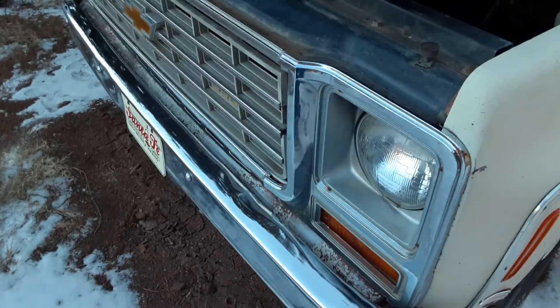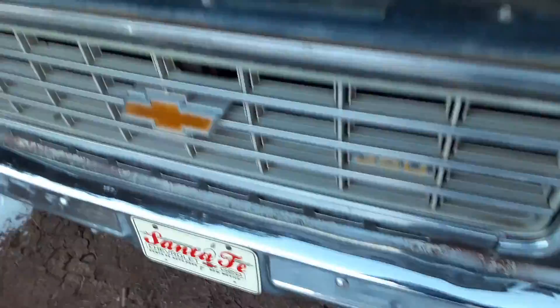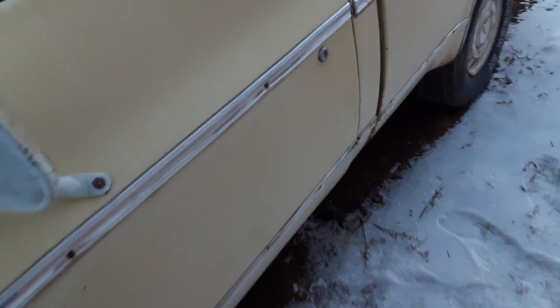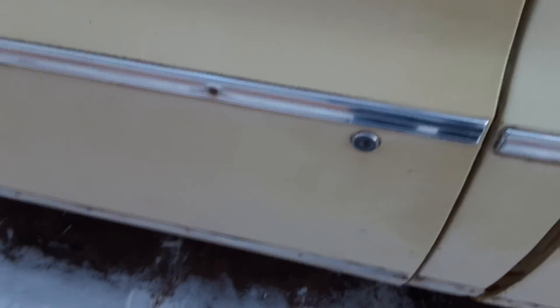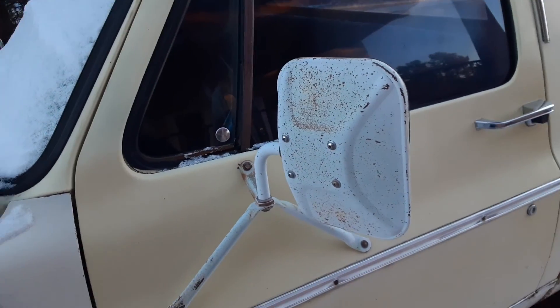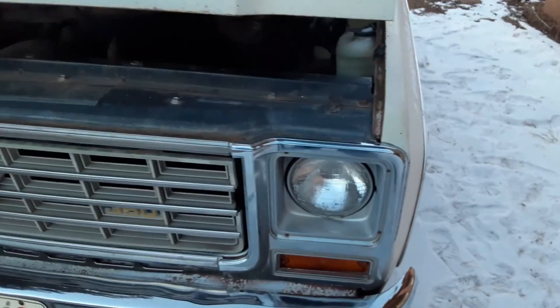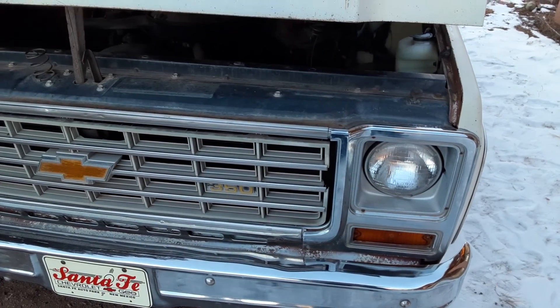Stay tuned for more videos on the C10 — it hasn't gone away, still here. I'm looking for clear amber turn signal lights if you know where I can get some for cheap. Also, you know how the 80s trucks have that key scratch guard for the lock? I'd like to snag some of those if I can find them — I can't find the correct name on eBay. We'll probably paint the front end as well. Stay tuned guys, thanks for watching — make sure to comment, like, subscribe, and hit the bell for notifications.